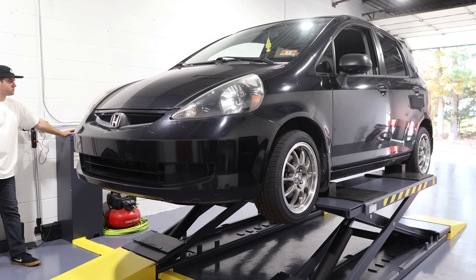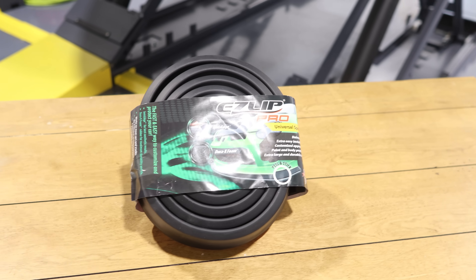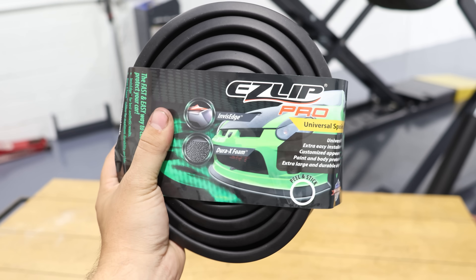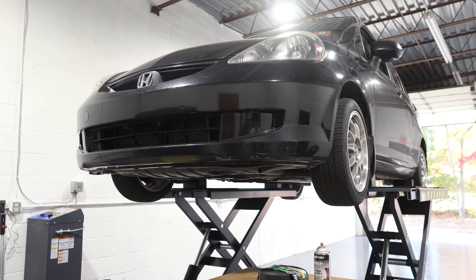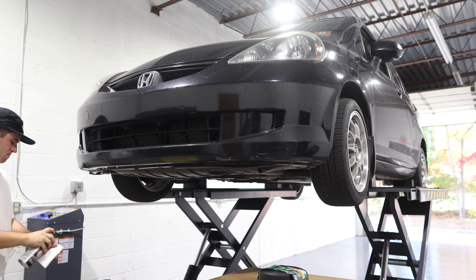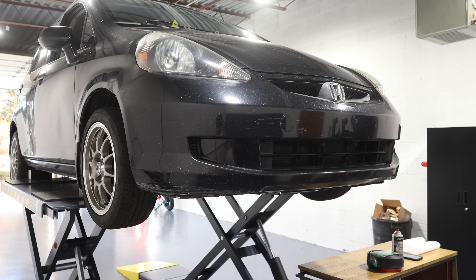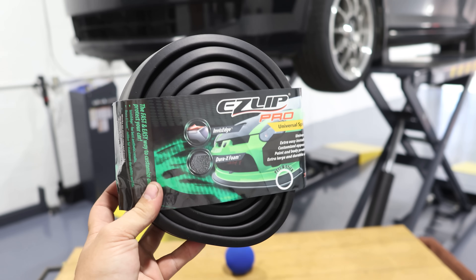Car's up on the lift. Up next we have an Easy Lip Pro — these are about $60 and they make a big difference, believe it or not. Super easy to install, so we're gonna throw this on. We've got to clean it off and prep the surface to make sure it stays. If you win this car and you don't like it, you can just peel it off, but I think these look really cool and they're very cheap.